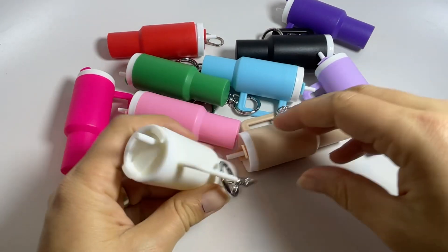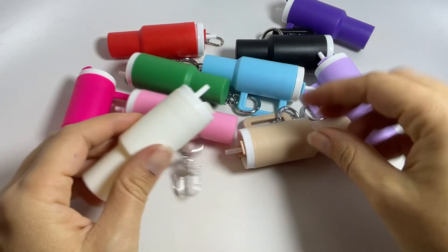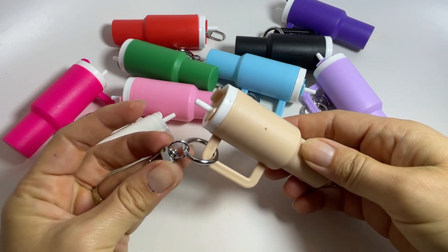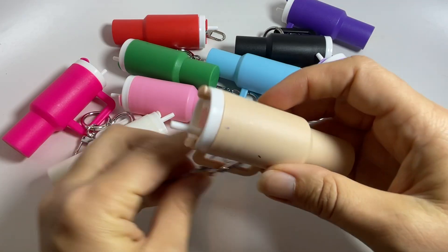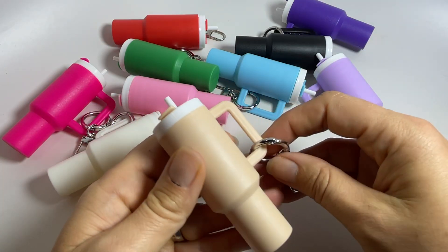These are super cute mini, obviously knockoff, Stanley cups. They are keychains — they're plastic. They're super cute so you can clip them on your keys or your bag, purse, wherever you want. I mean, they're just stinking adorable.